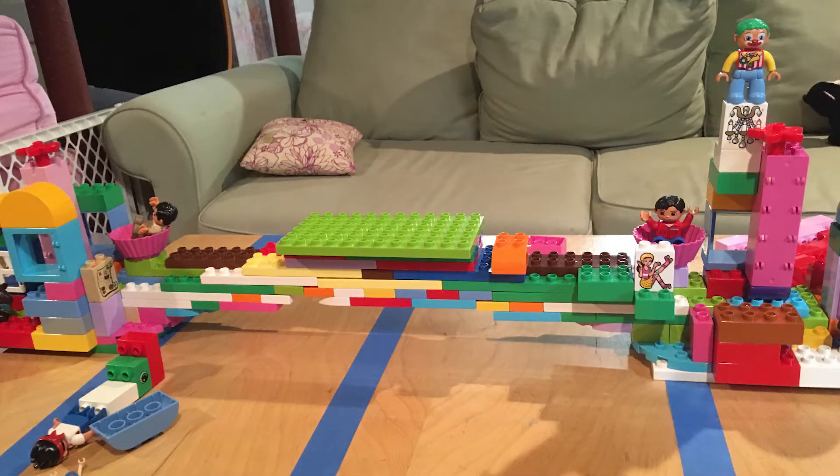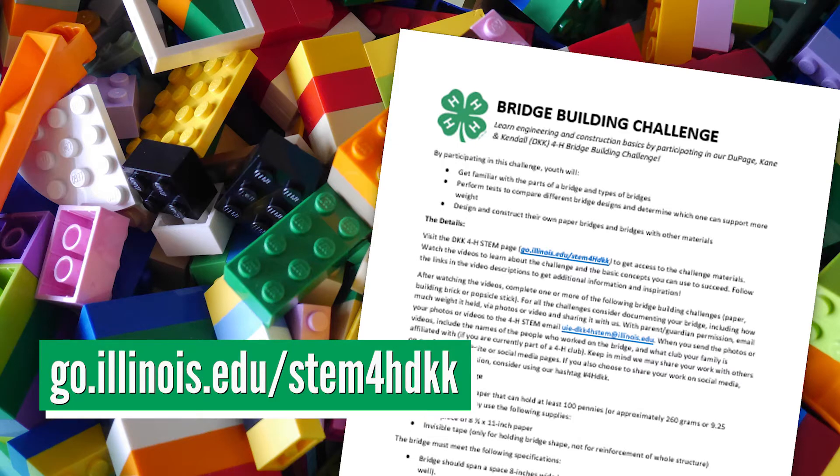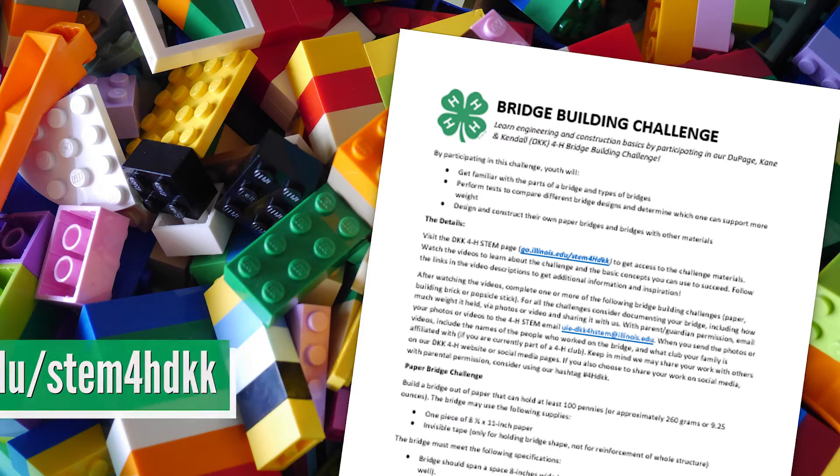In this part of the challenge, we want you to build a bridge using plastic building bricks or building systems such as Lego, Megablocks, Kinex, or Duplo. See how much weight your bridge can hold. You can find complete challenge specifications in the challenge details document on our website at go.illinois.edu/stem4hdkk.